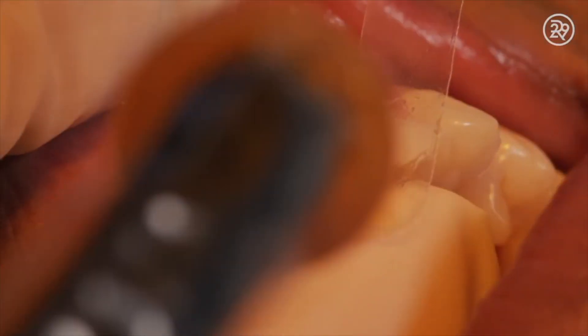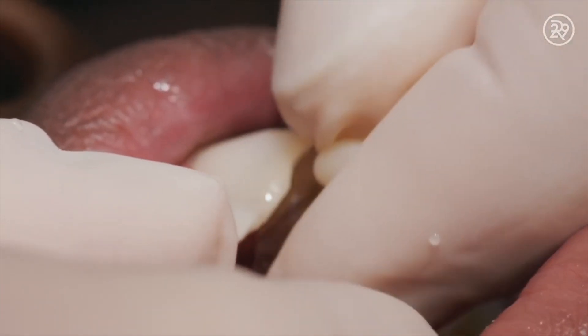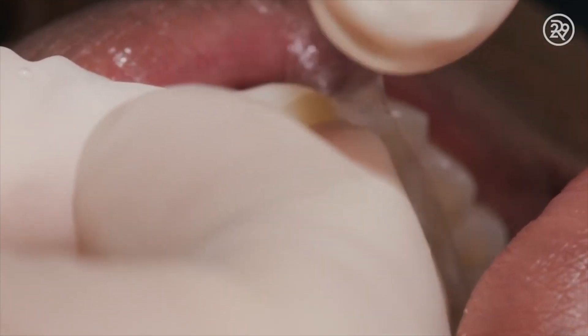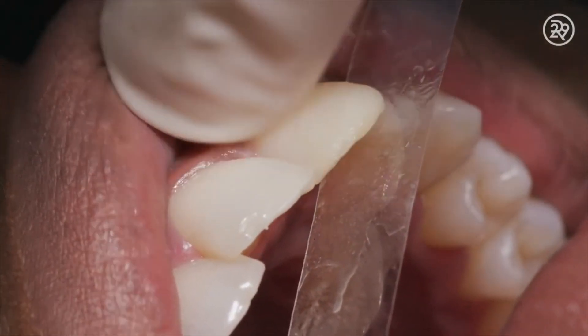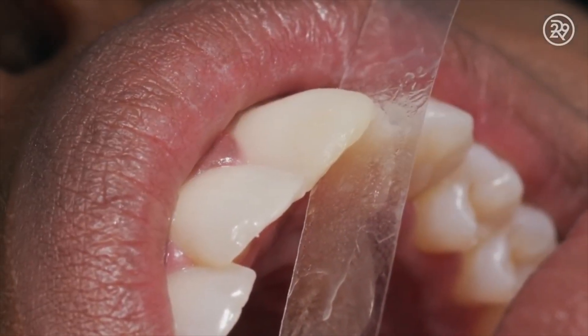Once you have that resin on the tooth, you need to activate it with a light. This resin surface is now compatible with the composite material. Composite is a tooth-colored paste. It's not as hard as tooth structure, but it bonds to the resin that's in the microscopic pores of the tooth.